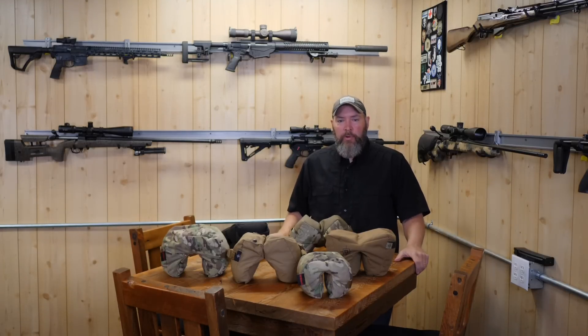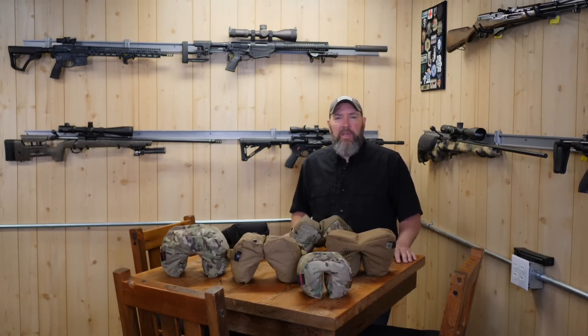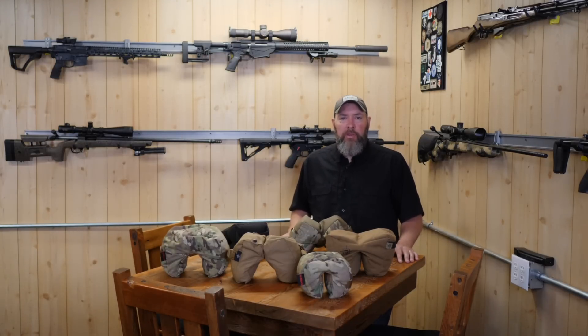Hey guys, thanks for watching Precision Rifle Network. Today we're going to be talking about barricade bags. What I've got for you today are seven of the best barricade bags available on the market. I was able to get a hold of these bags through the various companies, which I'll tell you about in a minute.